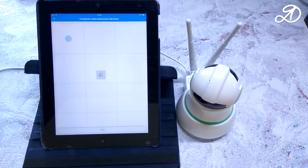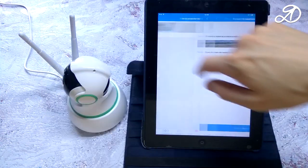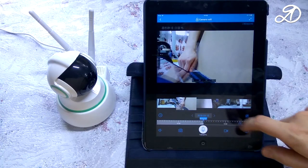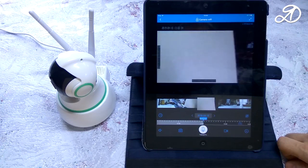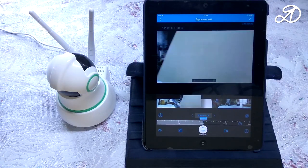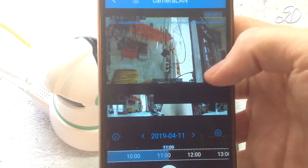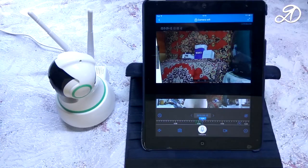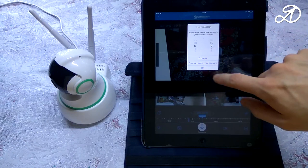After each new connection the app will offer to make a panoramic photo for navigation, but you can also do it at any time by pressing the 360-degree button. Click on the camera to open the live view. The panoramic shot is convenient for navigation — just click to the right place and the camera will focus on that location. You can also control the camera by swiping your finger across the screen, and the picture can be zoomed in. This icon allows you to set a scheduled time for a specific camera angle, and every time at that given time the camera will return to that position. You can specify more than one such point.